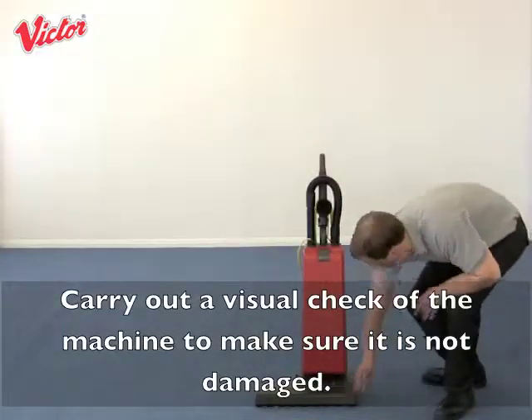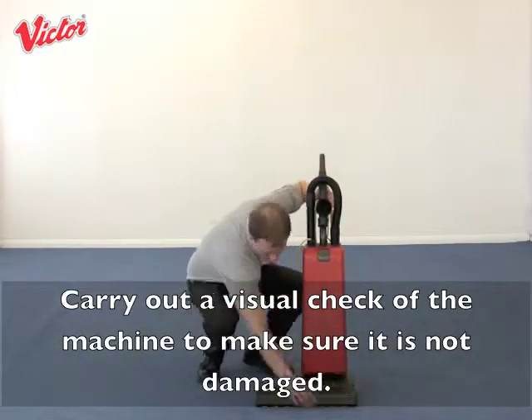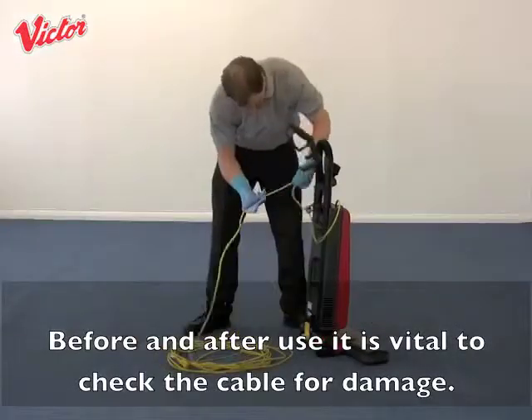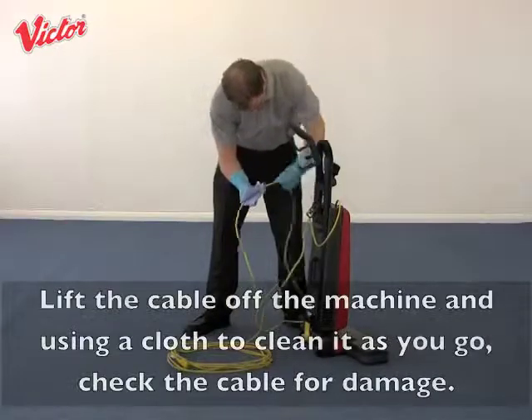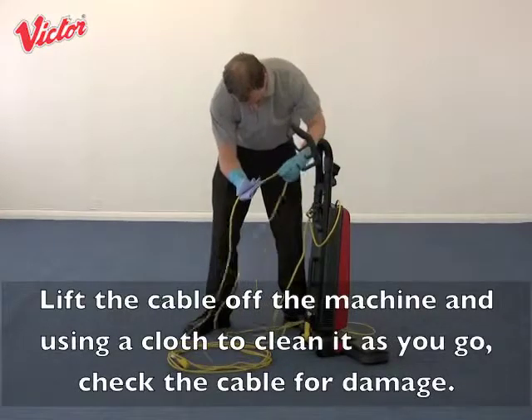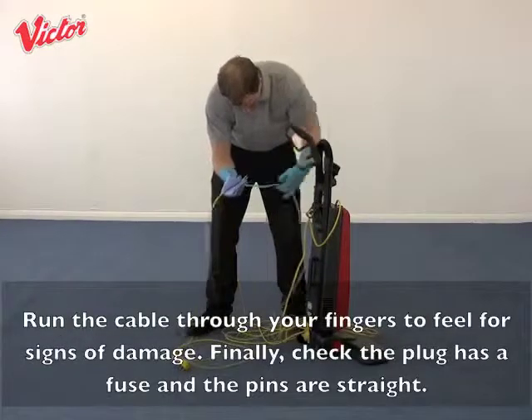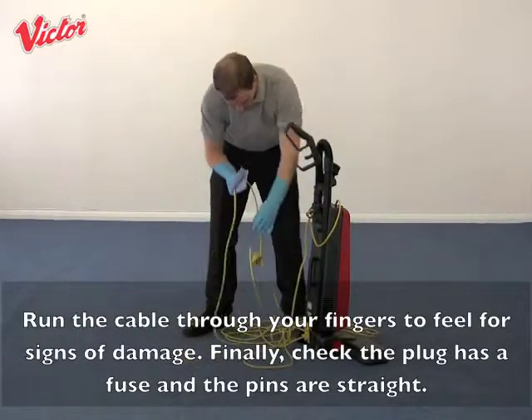Carry out a visual check of the machine to make sure it is not damaged. Before and after use it is vital to check the cable for damage. Lift the cable off the machine and using a cloth to clean it as you go, check the cable for damage. Run the cable through your fingers to feel for signs of damage.